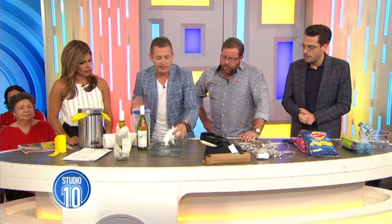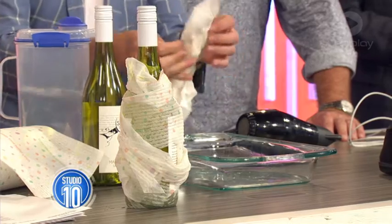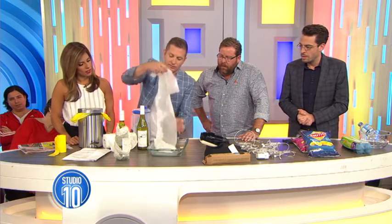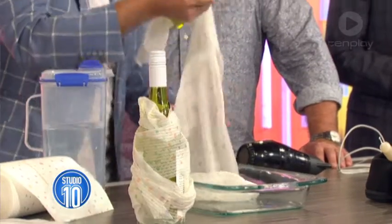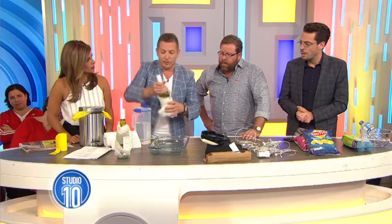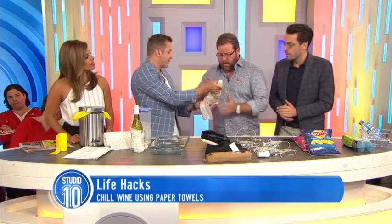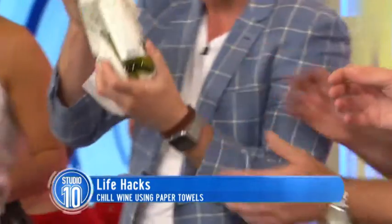A bit of water on the paper towel, wring it out, and then wrap it around your bottle like so. Now if you stick that in the freezer for five minutes — I actually literally did that just before I came on. This was hot and then five minutes in the freezer. That's really cold. It's ice cold.